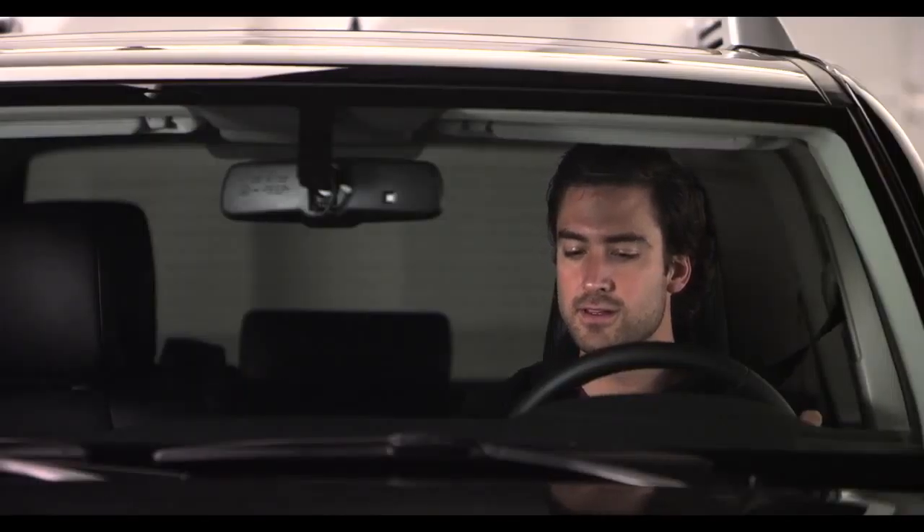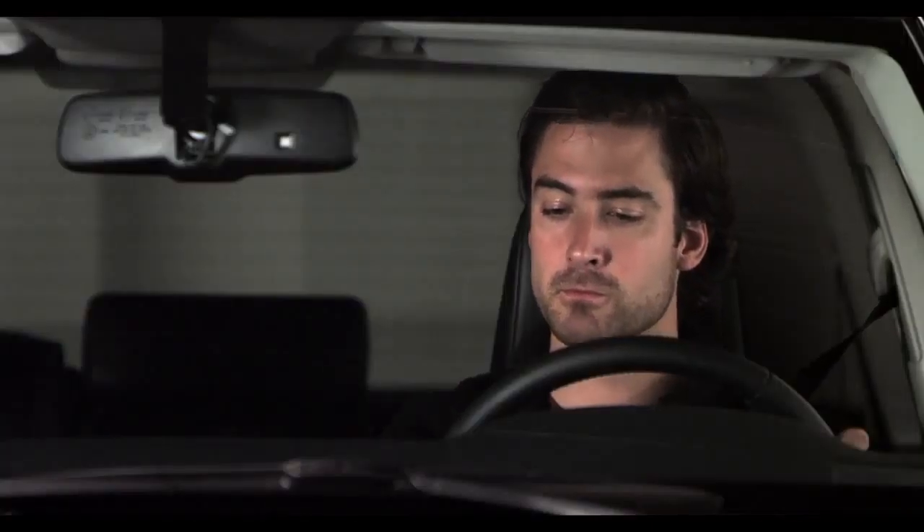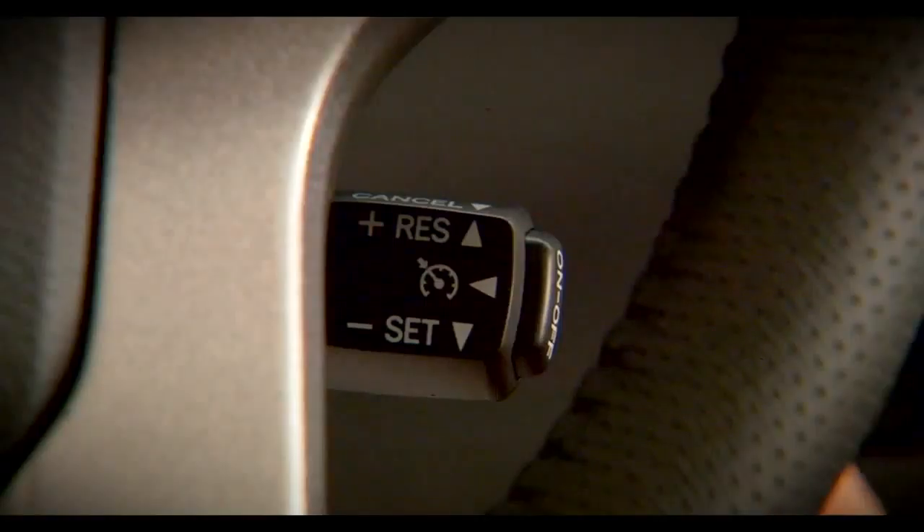If you want to cancel Cruise Control, pull the stalk towards you or tap on the brakes, or turn the system off with the on-off button.